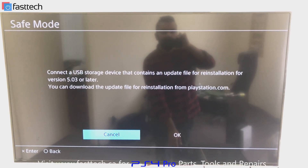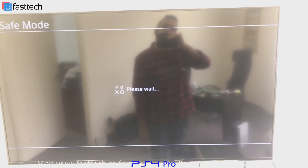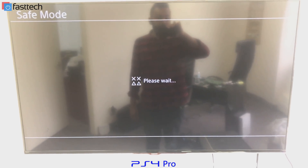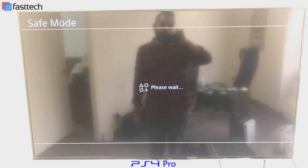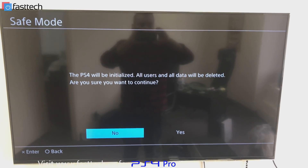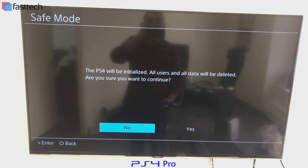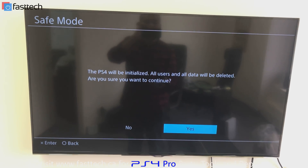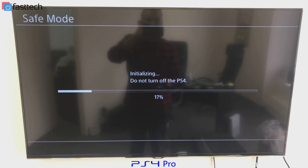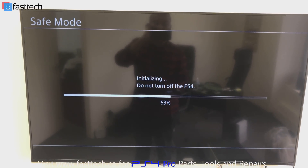It says connect USB device, which we've already done. We're going to press OK and it's going to start doing its thing — it's going to look for the file, which might take a few seconds up to a minute. It's going to find the update file and ask us if we're sure we want to install it. We'll press yes, and then it will say PS4 will be initialized and all user data will be deleted. We press yes, and now it's initializing. Then it's going to restart and the system software is going to start reinstalling.